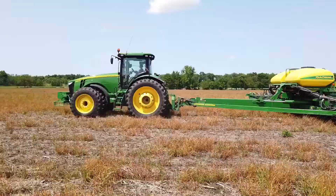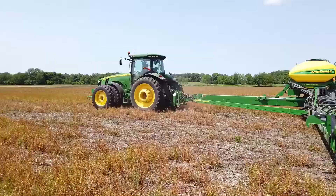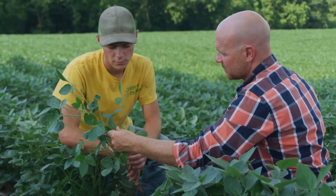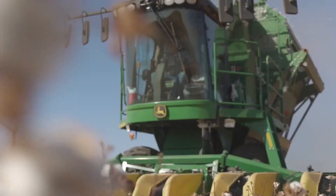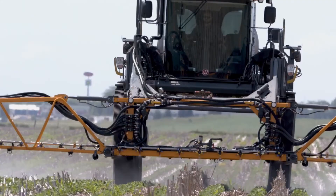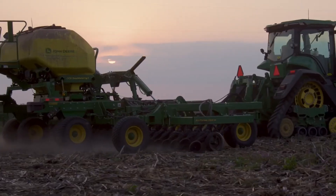Every year we plant in a variety of conditions: from terminated cover crop, planting green in a cover crop, regular no-till, or even some tillage. Believing in better is a mindset to pursue excellence in everything you do. It's welcoming opportunities to improve your farm and knowing that your best season is simply a starting point for this season.